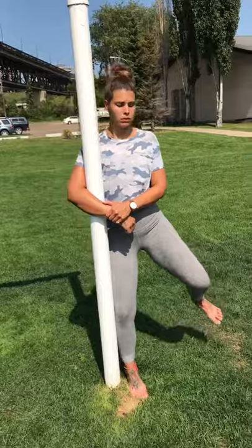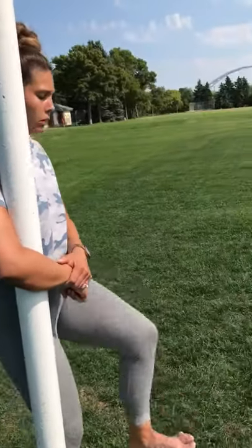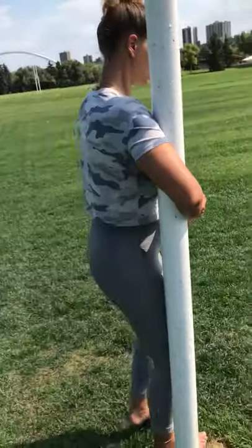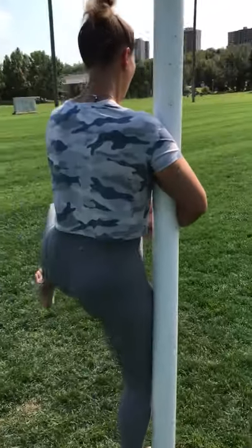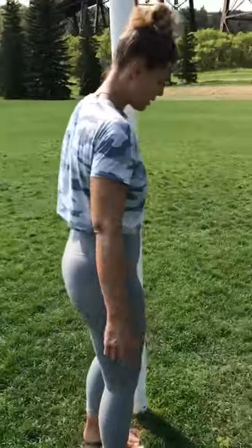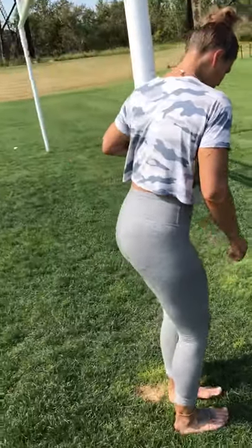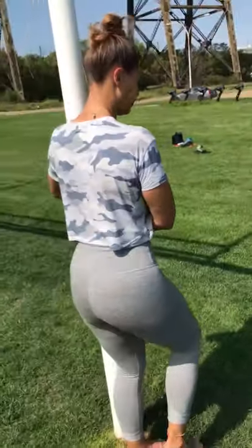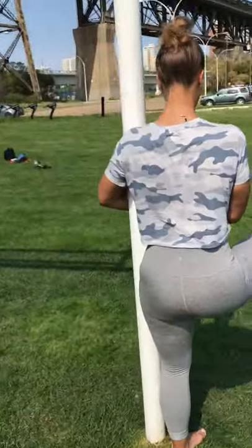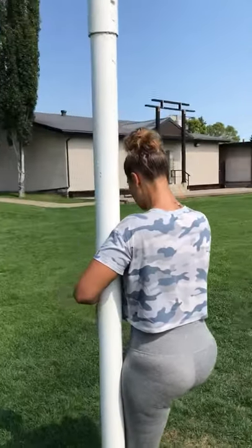Great exercise. Again, this is a little bit more advanced — this is after all the other stuff we did — to really build these areas for stability, mobility, alignment, and power. One leg, controlled articular rotation. She's going to pull most of her weight into that holding structure, this pole here.